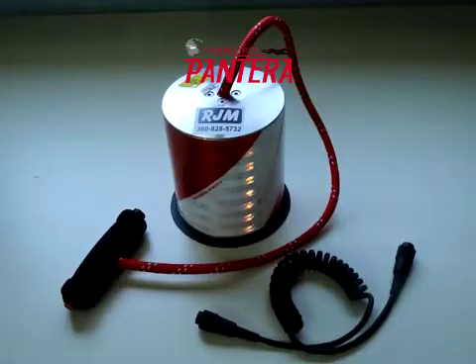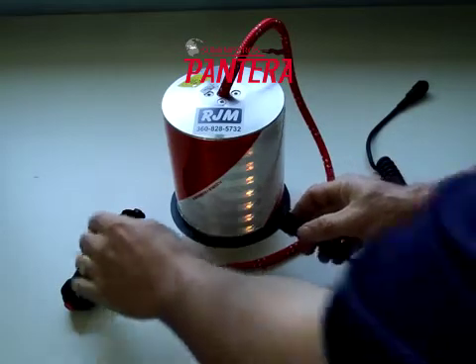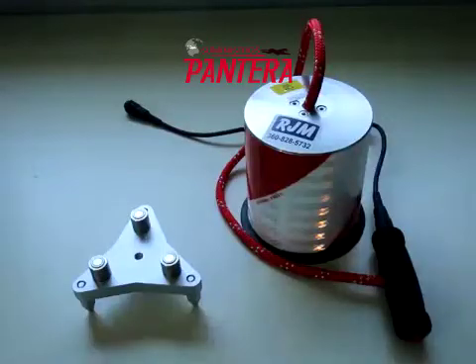This is the wind-protected ground mic. The coil cord connects to the handle. This adapter converts the ground mic to irregular surfaces by attaching to the bottom of the ground mic with the magnets.